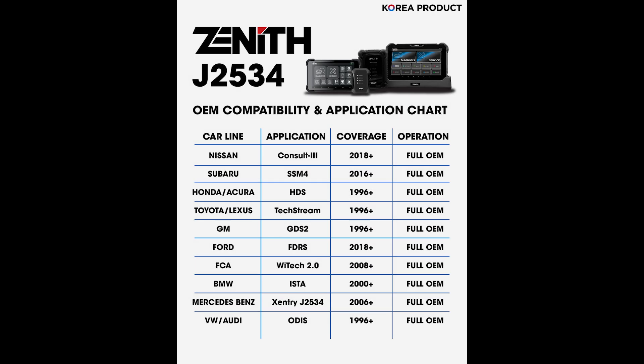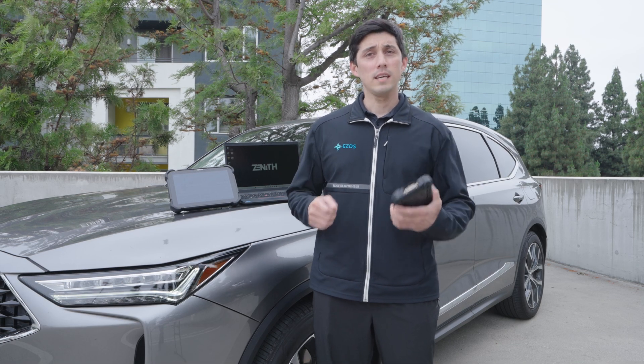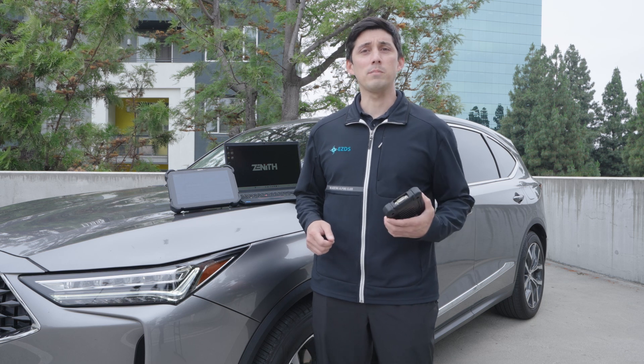Also, here's an application chart for the OEM software that is compatible with our Zenith Z5 and Zenith Z7. Thank you for watching this video. If you have any questions, please leave a comment down below. Also, hit that like and subscribe button — it really does help us out. And we'll see you on the next one. Thank you.